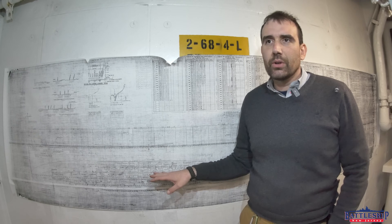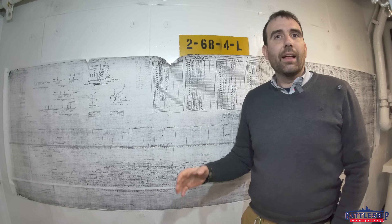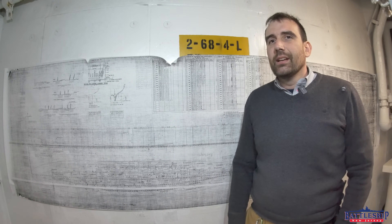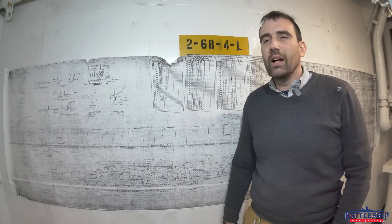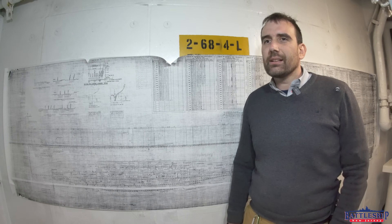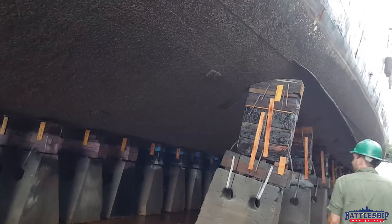Once everything is shored up the way we want it, we drain the rest of the water out and paint the ship. However, the ship is sitting on 306 four-ton keel blocks. The area where the ship is sitting on those blocks cannot be blasted and cannot be painted — the blocks are blocking it. That is why you have to fleet the ship.